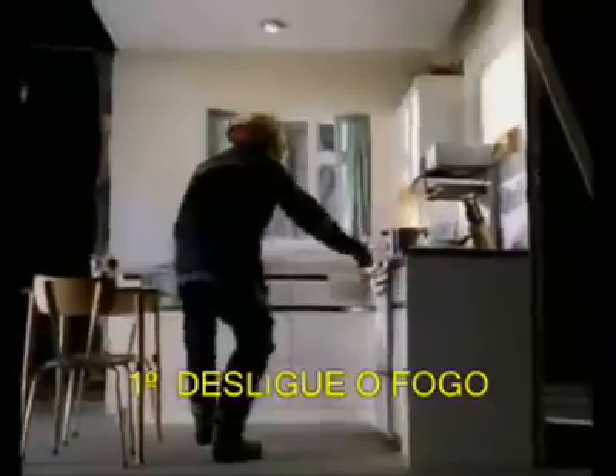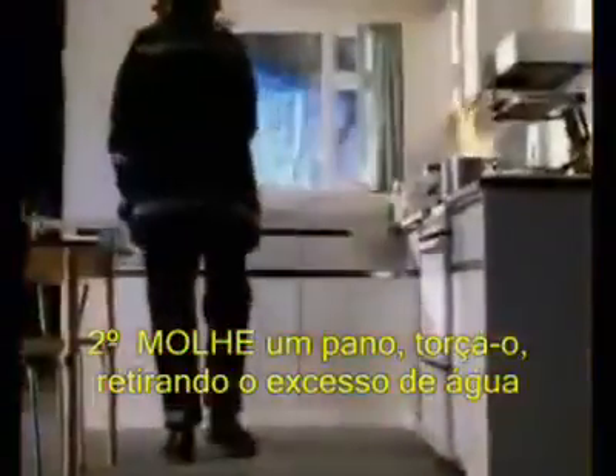If your chip pan catches fire, don't panic, just follow these instructions. 1. Turn off the heat. 2. Run a cloth under a tap and wring it out. 3. Cover the pan and then wait until it's cooled right down.